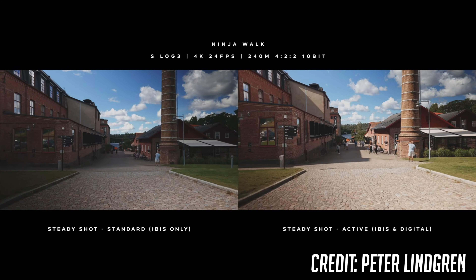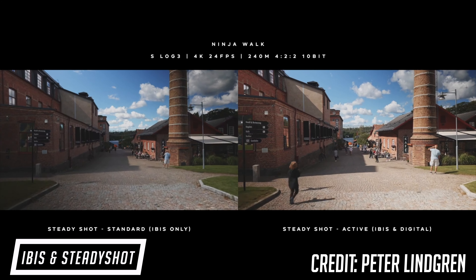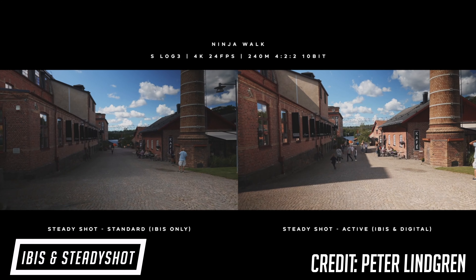The A7S III also comes with IBIS just like the A7 III, but with the IBIS you also have the digital active steady shot. When you use steady shot, it will work alongside IBIS and produce an even smoother video, but at a cost. When you're using the active steady shot, there is a small crop, but I think it'll really be worth it. You guys are going to see that crispy smooth video and you'll just love it.